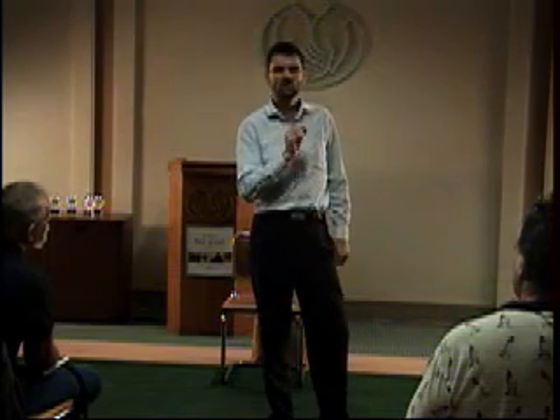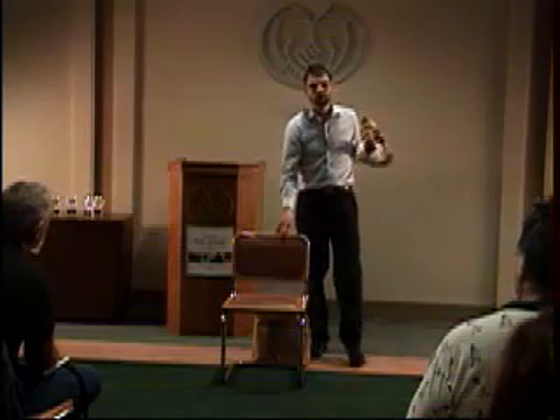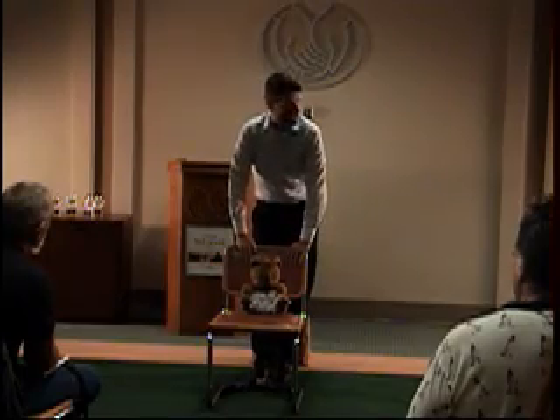Now what is power pramming? Power pramming is not power spanking — that's illegal, so don't mix it up. Power pramming is when you take your baby, put it in the baby stroller, and drive it like crazy.